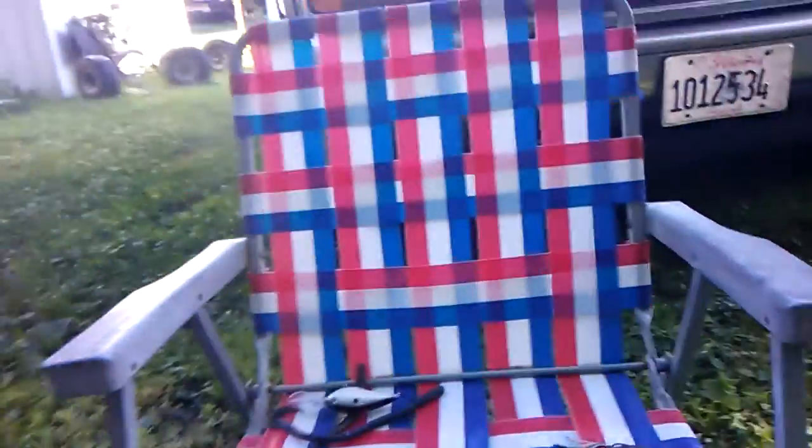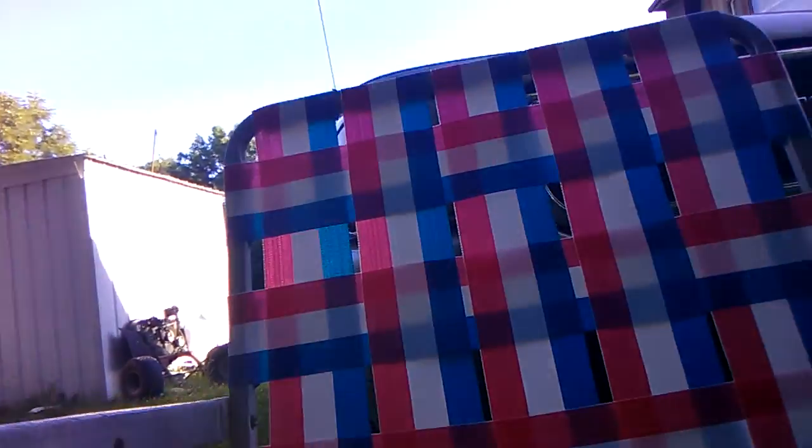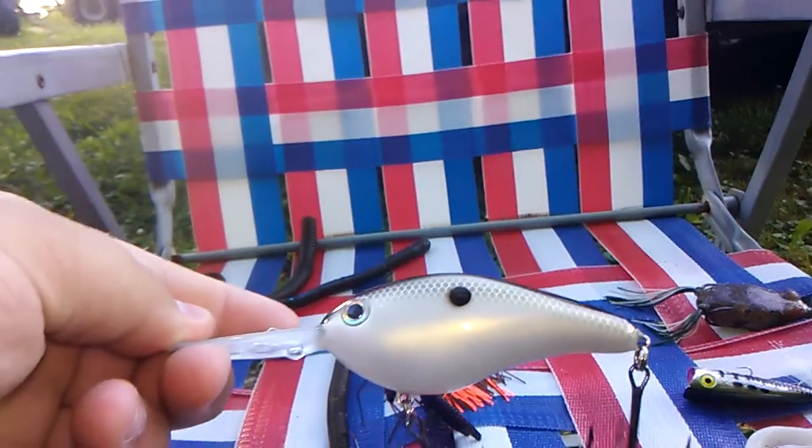There are some turtles over there in that metal container. This video is going to be about the best lures for deep water fishing, best lures for shallow water fishing, and in between - lures that can work for both. So let's go ahead and get into the video. First, for deep water fishing, is a big crankbait - this Strike King 6XD right here.